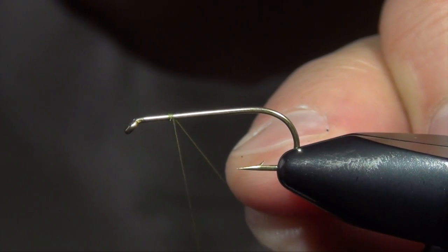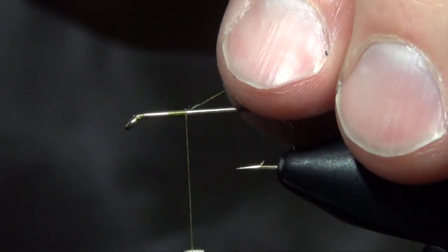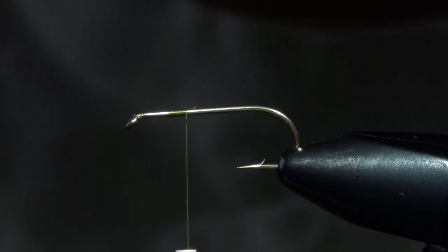Today we're going to tie a classic Dry Fly Green Drake pattern. We're going to start off with the Tiemco 100 Dry Fly hook and some Uni 8 or 6-0 olive thread.